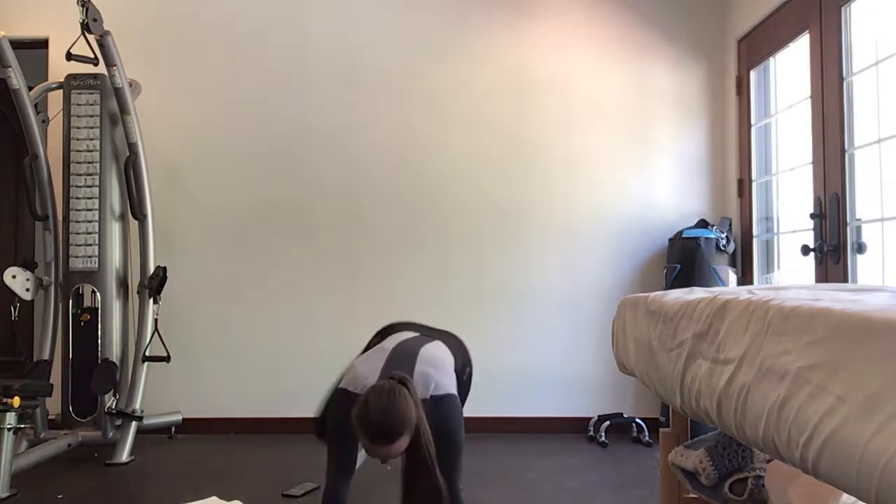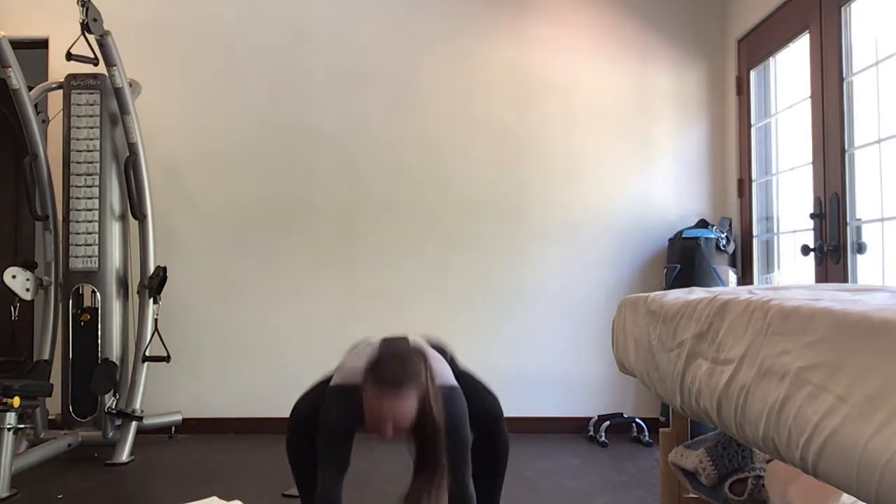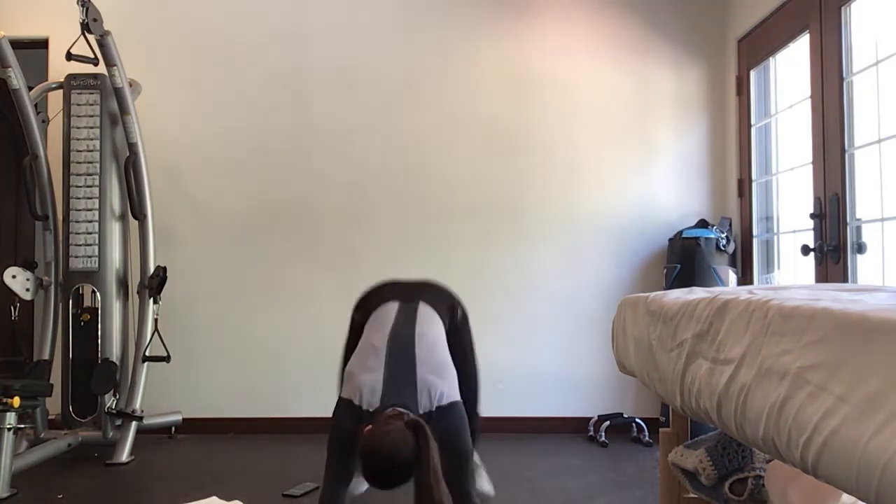Go ahead and do a little hop forward — you can also walk forward if you prefer — and come into a nice low stretch in a squat, then jump it back and forth. The faster you go, the more cardio you'll get here. Otherwise, you can just take it slow and sit in that stretch.